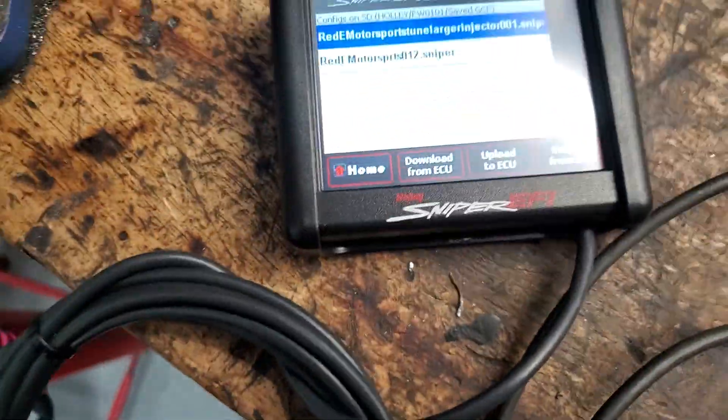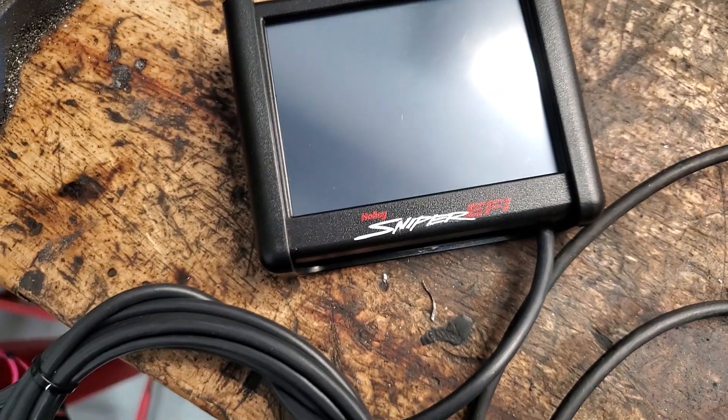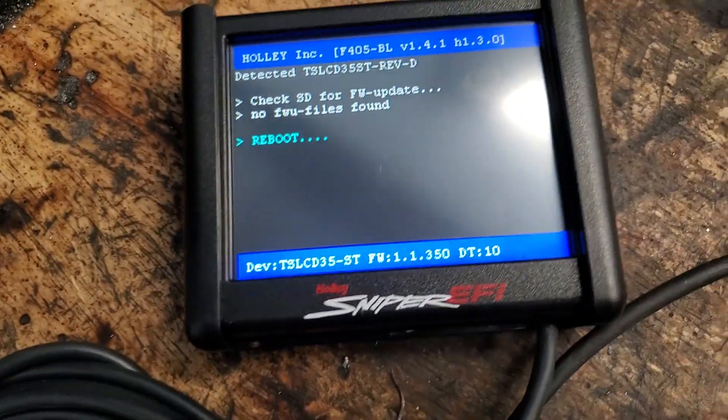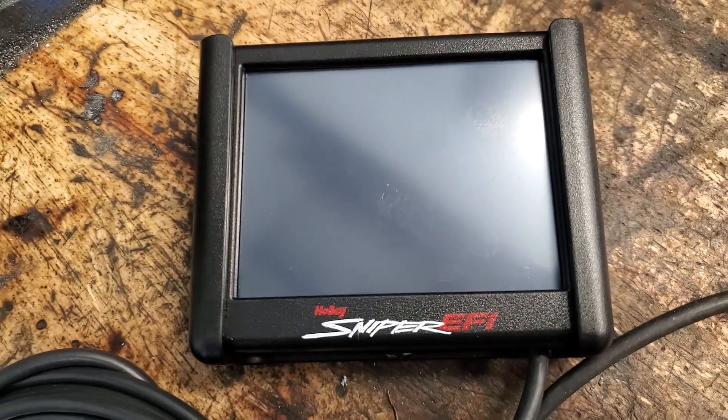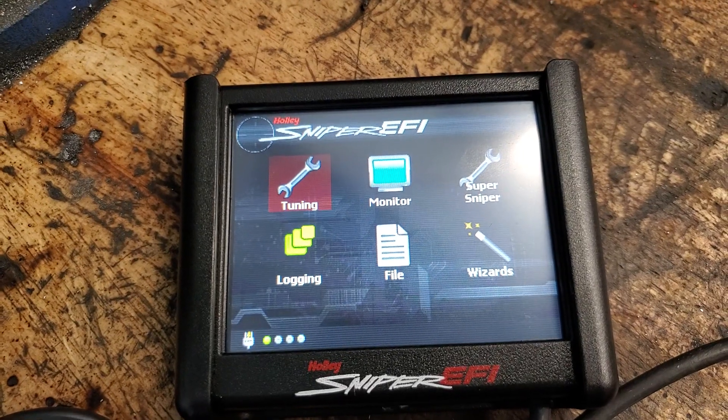Hit OK, turn the key off for four seconds, then power it back up. You're going to have that new tune ready to go in case you do have that larger injector that was accidentally installed. Then you're good to go — it's that easy to change from one tune to the next.